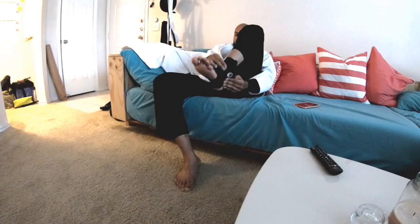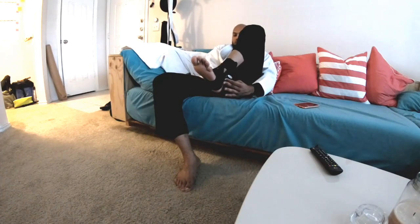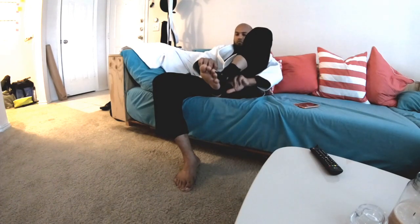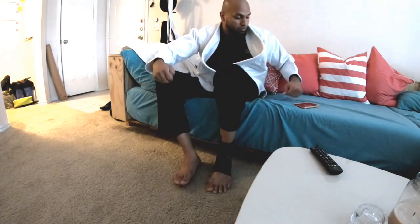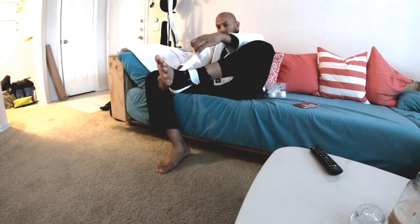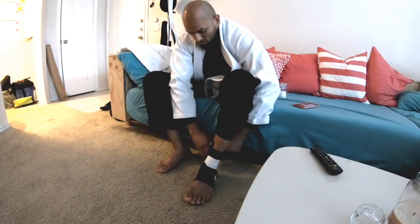Do I stop training? In reality, yes and no. You don't want to completely stop, because part of the healing process for a minor injury — and this is a minor injury, my leg isn't swollen beyond movement, I can still walk and put weight on it — is to not change your natural pattern of movement if you can help it. That's number one.